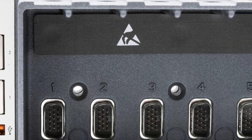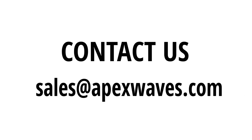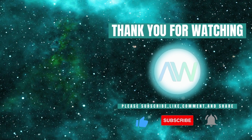This concludes our overview of C-RIO9068. Need more information on the C-RIO9068 or any other National Instruments products? Feel free to drop a comment below or contact us directly at sales@apexwaves.com. Don't forget to like this video and subscribe to our channel for more product highlights, how-tos, and industry insights.